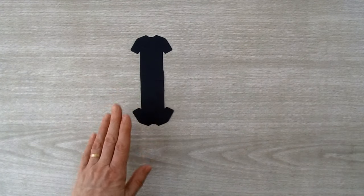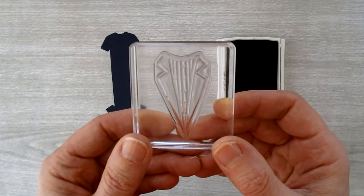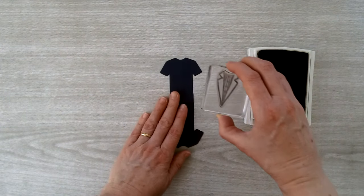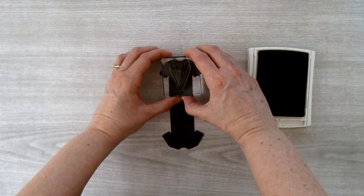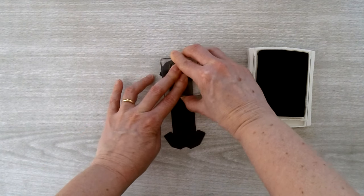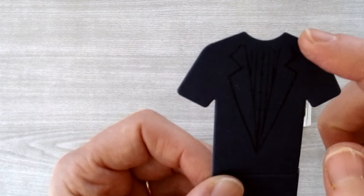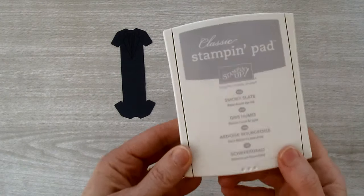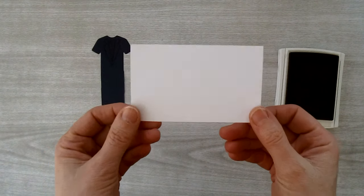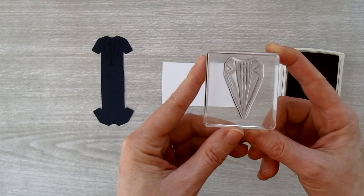Open up the piece and take your Knight of Navy ink pad. Use the stamp with the lapels and front of the dress shirt — ink it up with Knight of Navy ink and stamp it just below the top of the neckline, about an eighth of an inch down, making sure it's centered. Then switch to Smokey Slate ink and clean off the stamp before re-inking it.